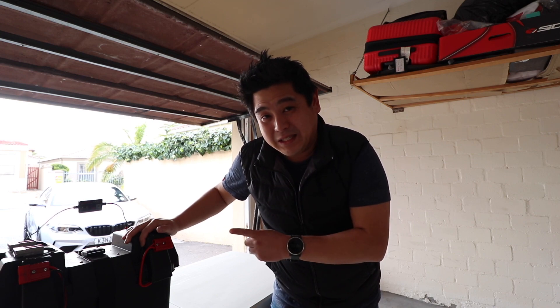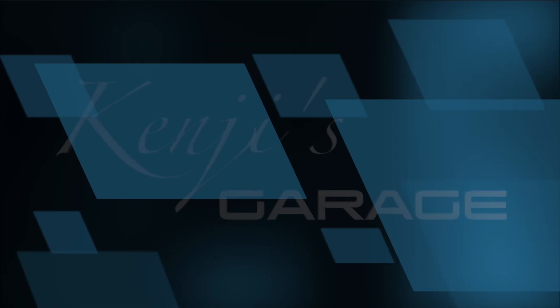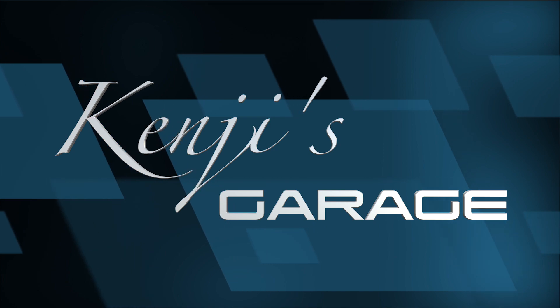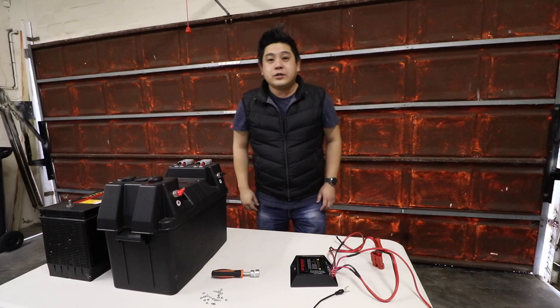What's up guys, welcome back to Kenji's Garage. We are going to be talking about my dual battery system that I built under 5000 rand with a DC-DC charger. The price excludes the battery. Let's get started.